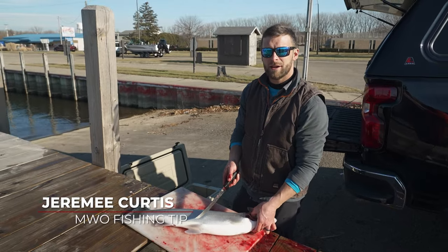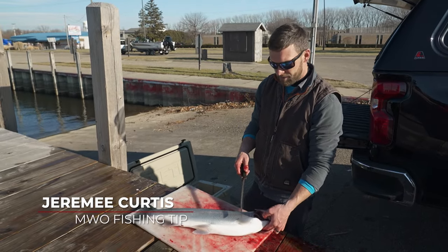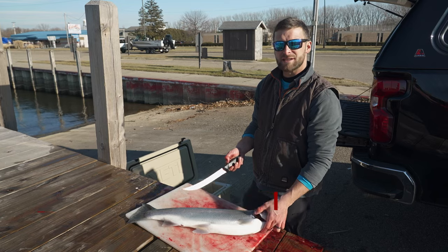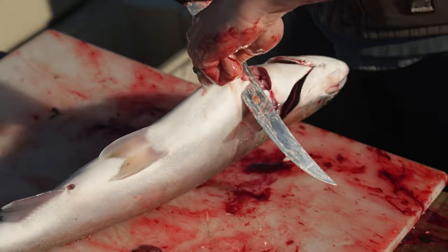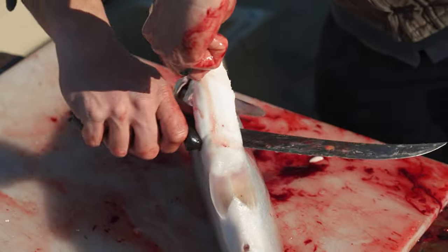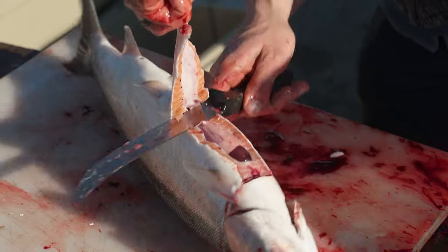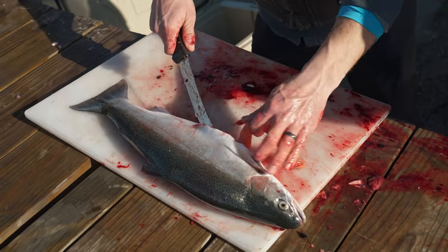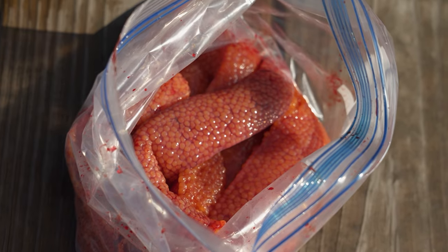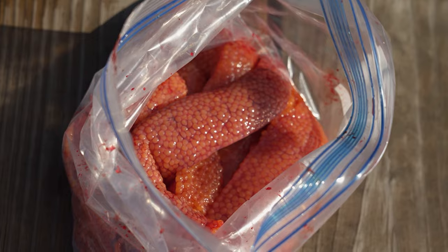One thing you can do when you go steelhead or king fishing that I suggest doing when you harvest a female is taking the eggs out and keeping them for yourself as bait, whether it be for steelhead or salmon along the shoreline of Lake Michigan. Each one will be wrapped in a paper towel, put in a Ziploc bag, keep it airtight, and thaw it out when you use it.